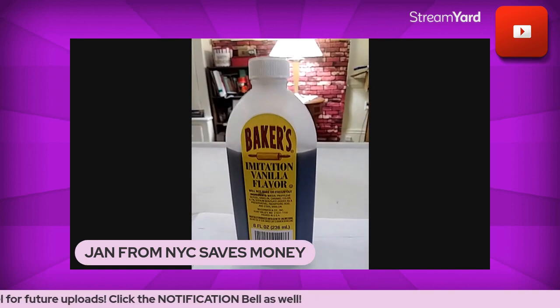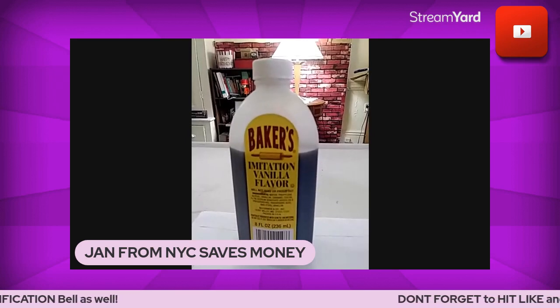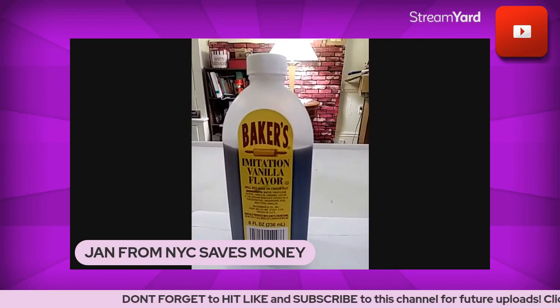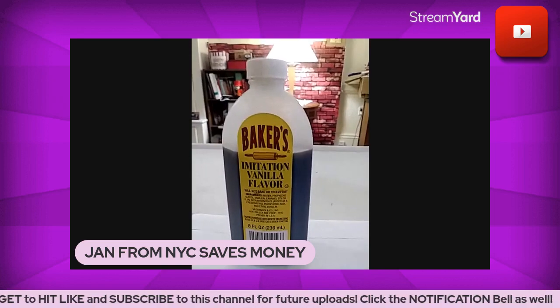Today I'm going to mention a couple of swap-outs that will help reduce the cost and cut down some grocery store expenses. Normally, as always, I'll say there's nothing like the original, the real thing.